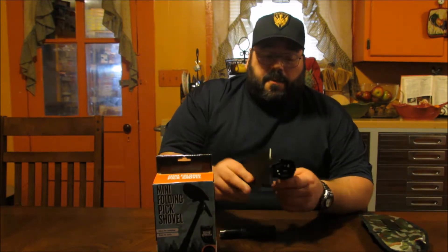It's a great item. I wanted to bring it to your attention and show it to you today. It comes not only with a great carrying case, but it comes loaded with features that make it a great item.